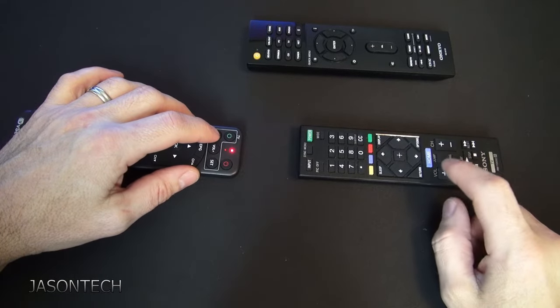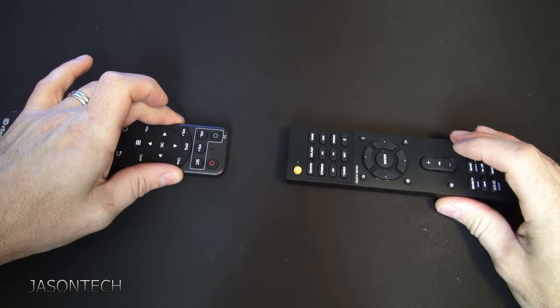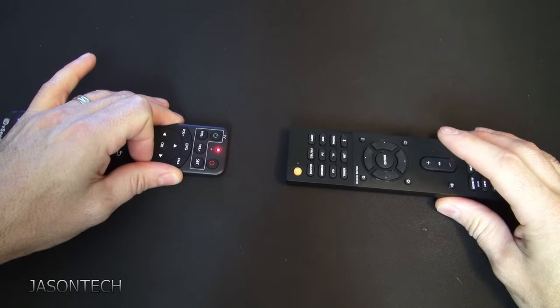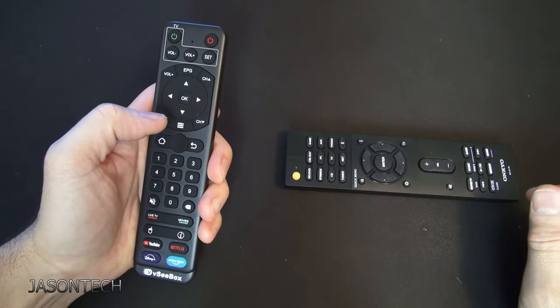So now we do volume — this is where you pick your TV or your amp. I'm going to grab the amp: volume down, volume up, and there you go. Once you're done, hit the set button and now it's locked into the remote.